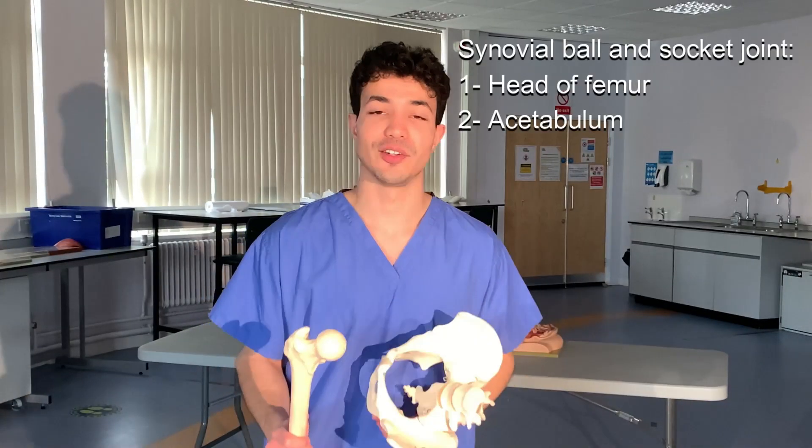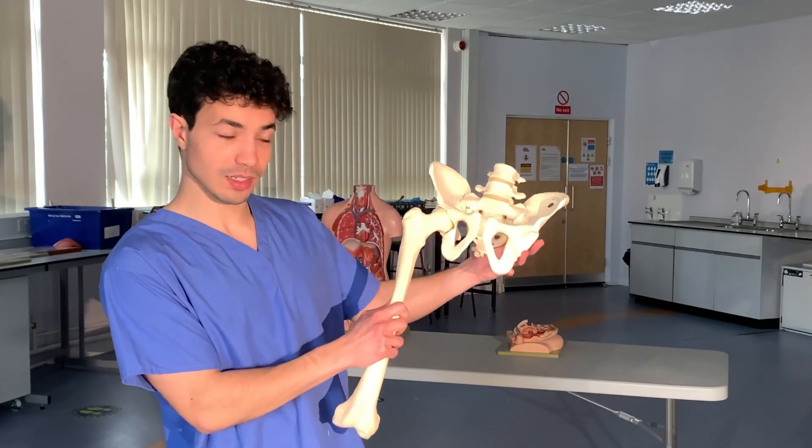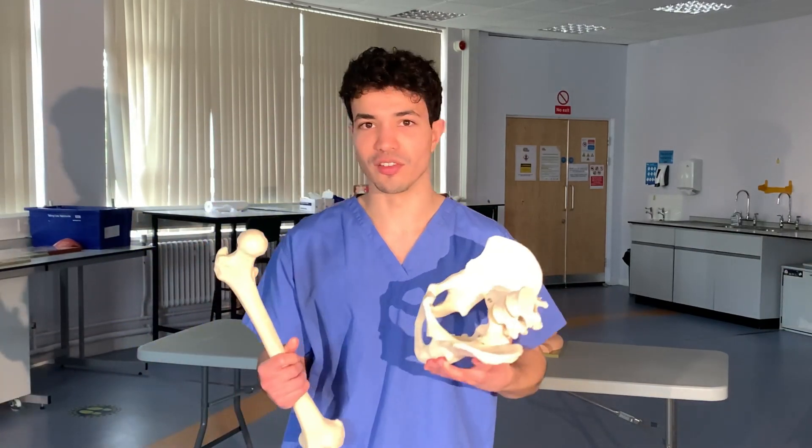The hip joint is a synovial ball and socket joint between the head of the femur and the acetabulum of the hip bone. This is the most stable joint in the human body because it needs to sustain all of our body weight.